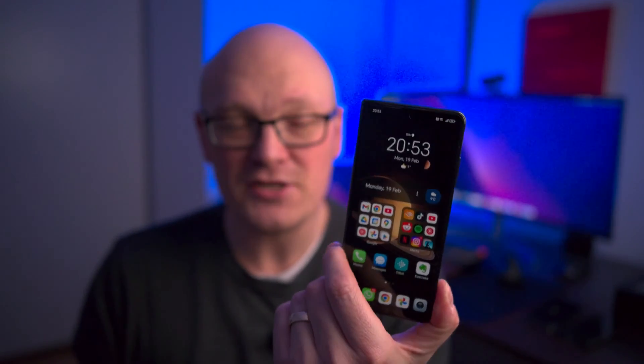Hi guys and welcome back to the channel. This is another video about the Honor Magic V2 and a specific question I got in one of the comments asking if it has desktop mode. I had to look it up — what is desktop mode for Honor smartphones? It turned out that the desktop mode is called Magic Desktop and it's similar to Samsung DeX, where you plug the phone into a monitor and it displays a desktop you can work on using the phone as a touchpad.